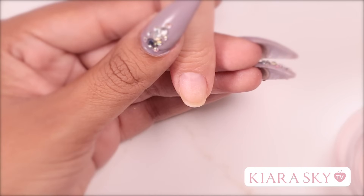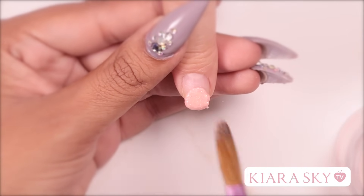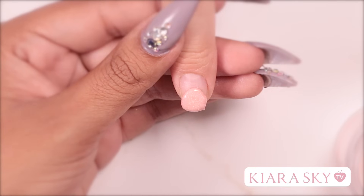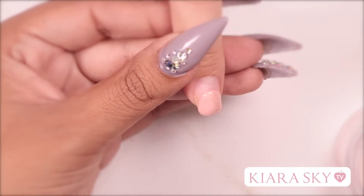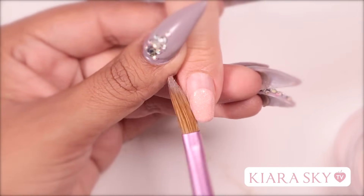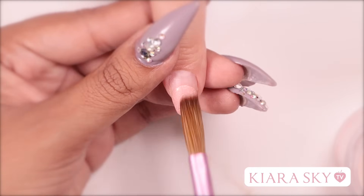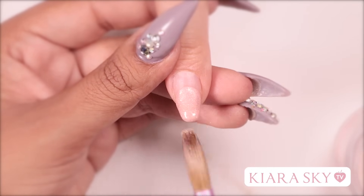I'm going to grab my first bead and I'm going to place it closer to the free edge and I'm going to let it sit for a little bit just so it can solidify. Now I'm going to work with the bead that I placed and I'm going to sculpt it out towards the free edge. You can see that if you have the correct ratio you are able to maneuver this bead and make it malleable so you can push it to the shape that you want.